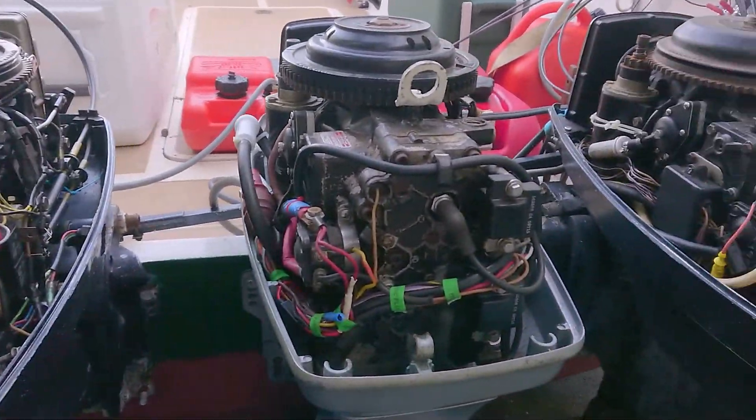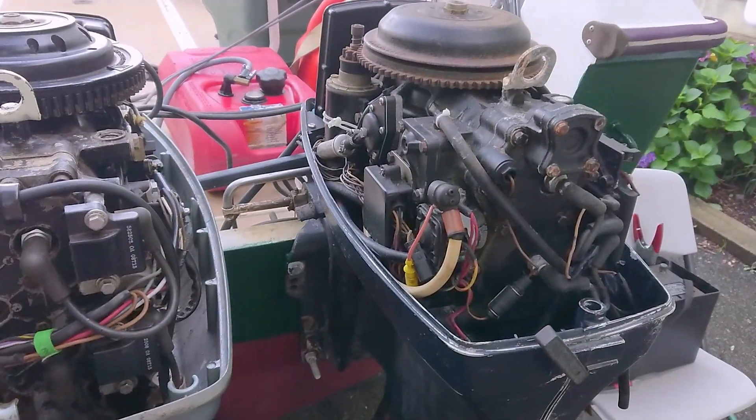Hello everyone, I just want to make a quick video showing three different styles of Evinrude thermostats.